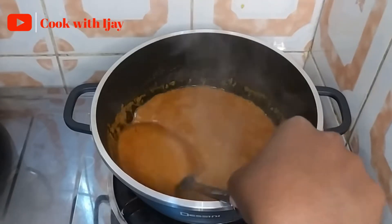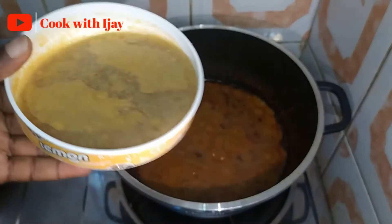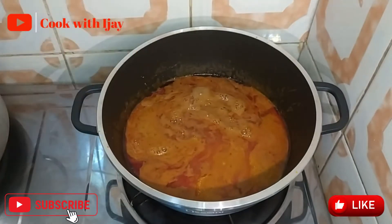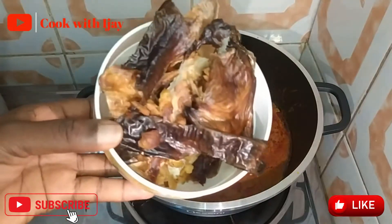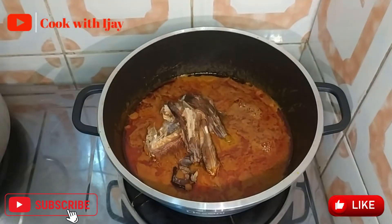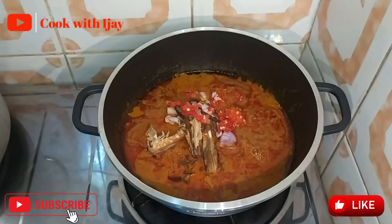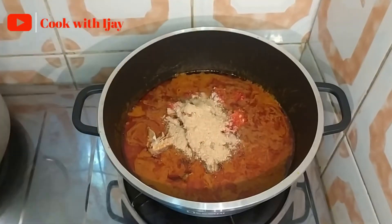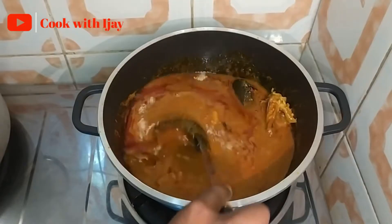Now I'm going to add my meat stock, then my already grounded obey and my seasoning cubes, my stockfish and my dried fish, then my chopped onions and pepper, and lastly my crayfish. I've added all these things so I'll just stir it immediately and cover to let it boil.